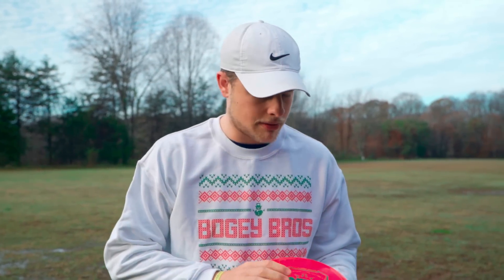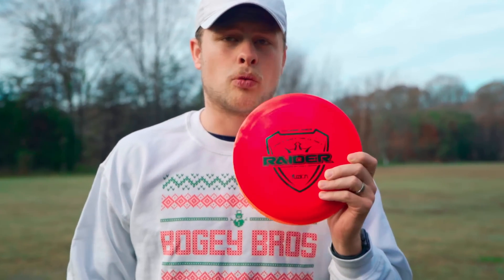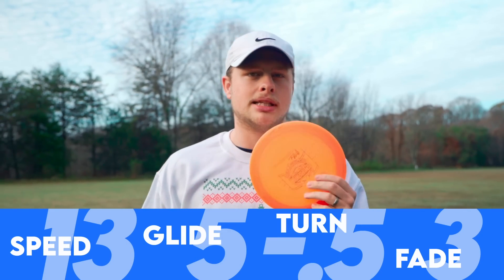What's up Foundation Nation? Today we're doing a review of one of my personal favorite discs, the Dynamic Disc Raider. I've got a new one here in Infusion Plastic, and I've got one that's been in my bag for quite a while in hybrid plastic, to give you an idea of what it looks like once it beats in.